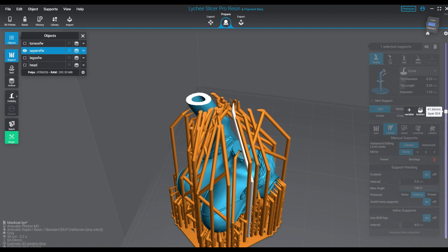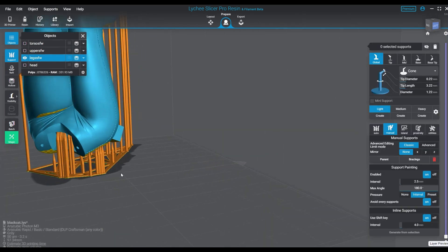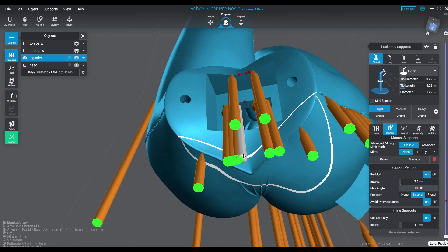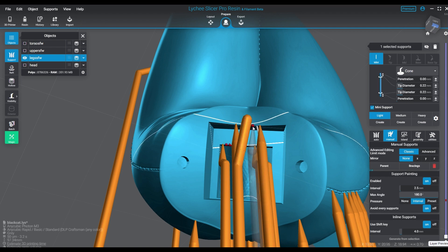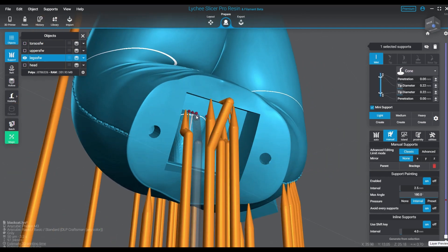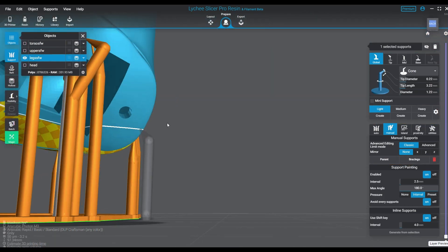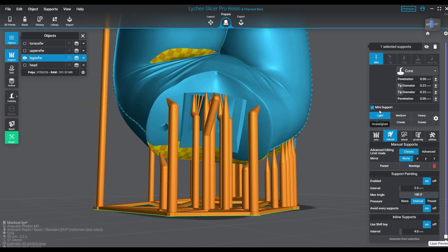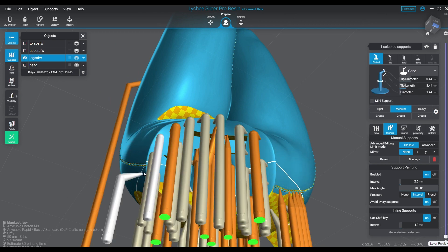Looking at the legs here, the way the island supports were placed is not great — a little too much concentrated in one spot. When you tell it to do something automatically it can get a little carried away, so cleanup is required when you use that function. If you use the apply-supports-to-all-islands feature, you absolutely must go back and check your islands to make sure they are appropriate. Again, we're working with mediums and lights — not very many mediums, mostly lights.